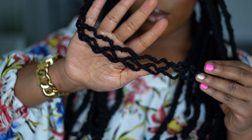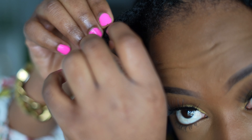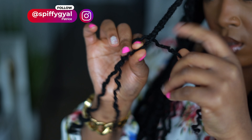Always make sure you are working on damp locks when you're styling them. For the best results for these curls, you should leave the braids in for at least two to three days. If you can leave them in longer, even better. I left mine in for one week. I did not use any products on my locks itself to hold the curls in.